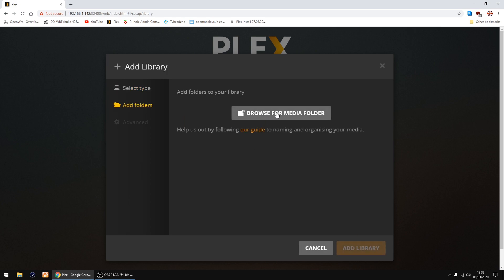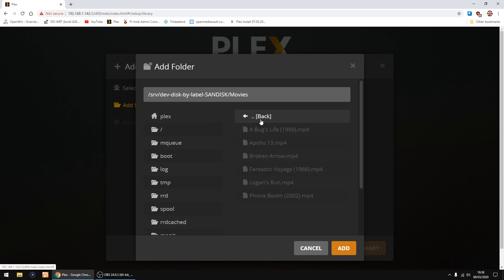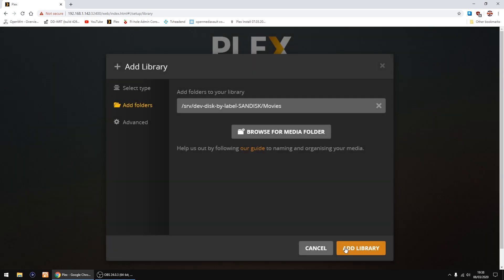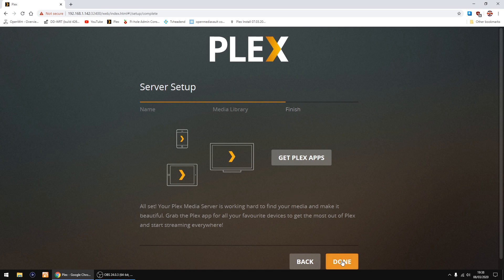I've got films on my external drive so I click Films, then Next, then Browse for Media Folder. Scroll on the left to find my SanDisk, scroll back up and there's the movies folder with the movies I've got on the drive. Click Add, then Add Library. If you've got other libraries like TV, click Add again and do exactly the same. Then click Next and Done.